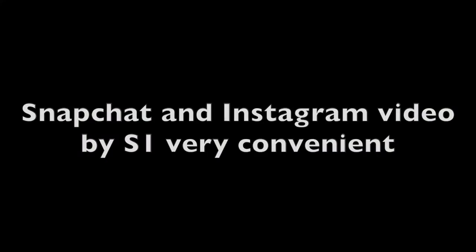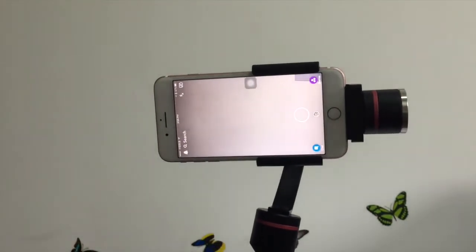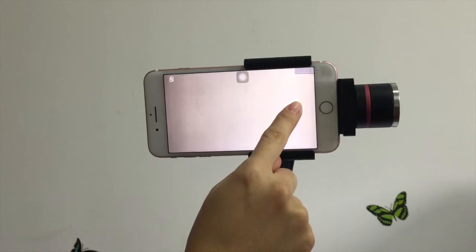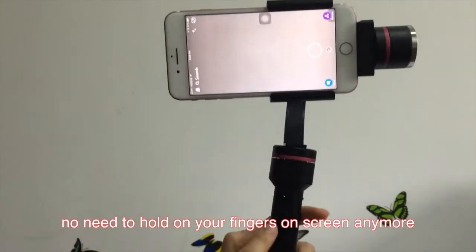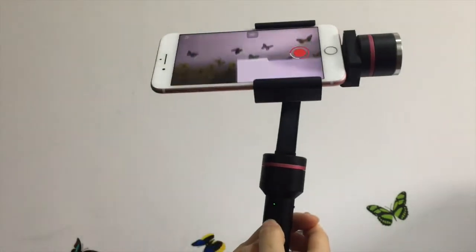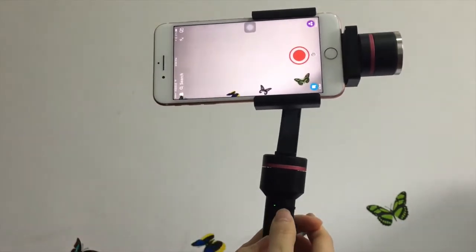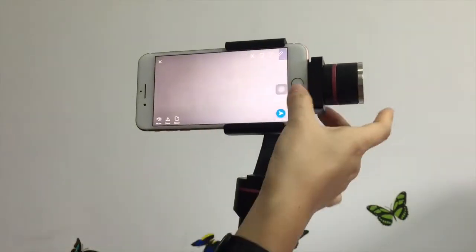It can take video via Snapchat or Instagram. This is Snapchat. You can see we have to hold on the fingers to take the video. If you use our Stabilizer, you just need to hold on the shooting button on the handle. It's very convenient and then you can share the videos.